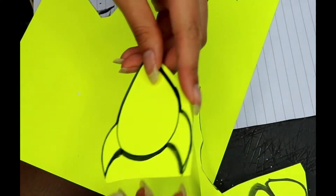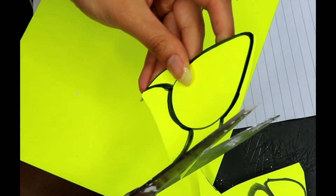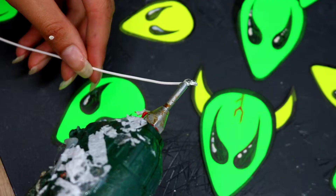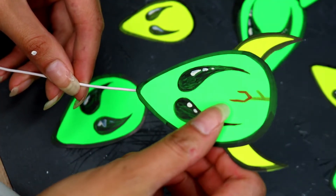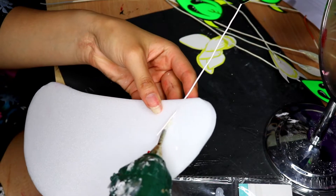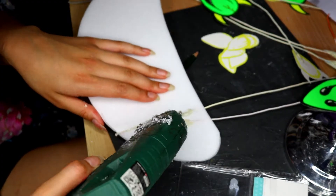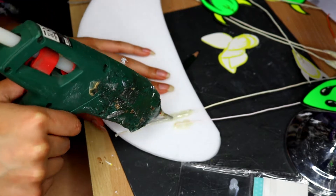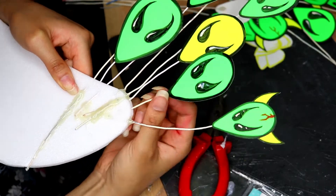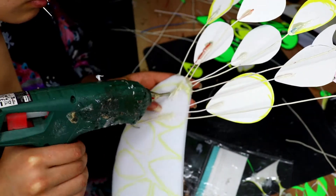I'm simply going to take a marker and draw the alien details — the eyes and outline and all of that. Then I'm grabbing some wire and hot glue and just gluing the aliens to the ends. Then I'm taking this polystyrene board; you want to grab a piece of that and hot glue the wire onto it. You can also stick it through the polystyrene if that makes it easier, and that's literally it.